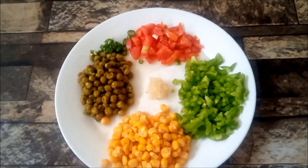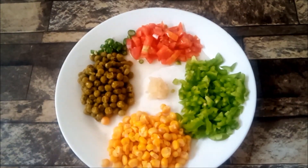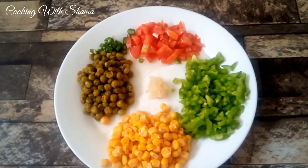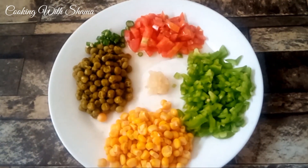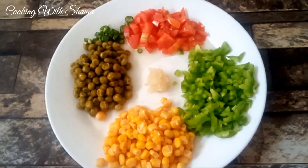Bismillahirrahmanirrahim. Welcome back to my channel, Cooking with Shama. Today we are making Mayonnaise Vegetable Sandwich — you can also call it a Corn Sandwich. This is very easy to make, only 5 minutes, and the taste is very good.